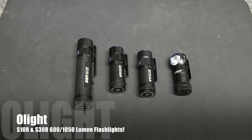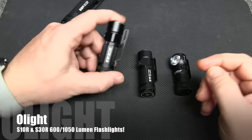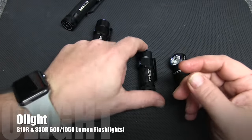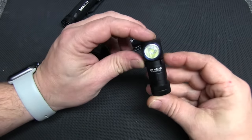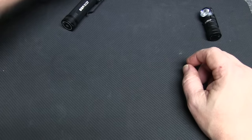Today we're going to have a couple more Olight flashlights to review. If you've been following the channel, you know we've already reviewed the S2R, the S1R in natural light and cool light, and also the H1 Nova headlamp. We've got two more for you.